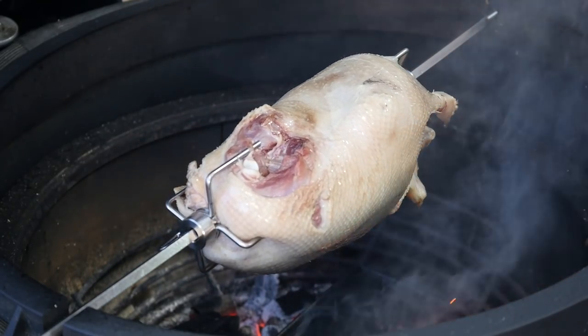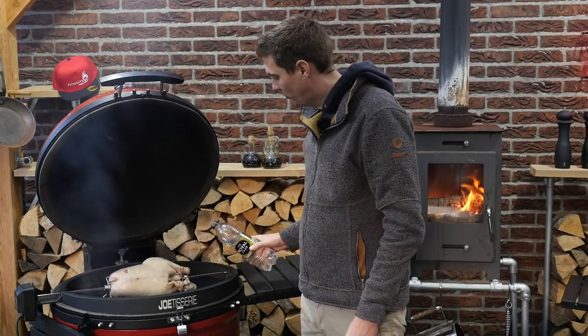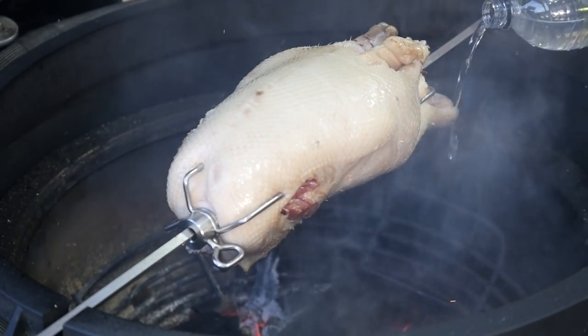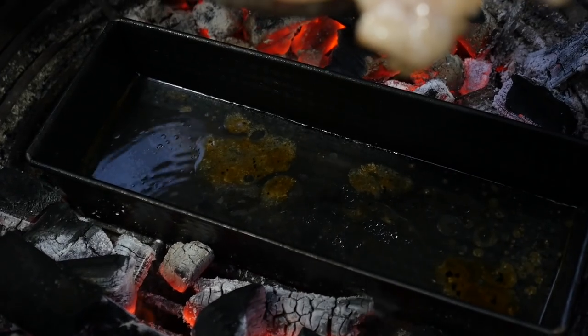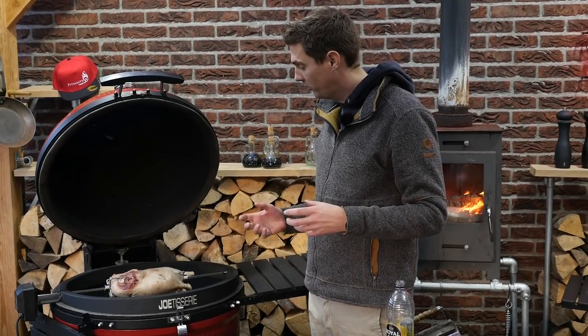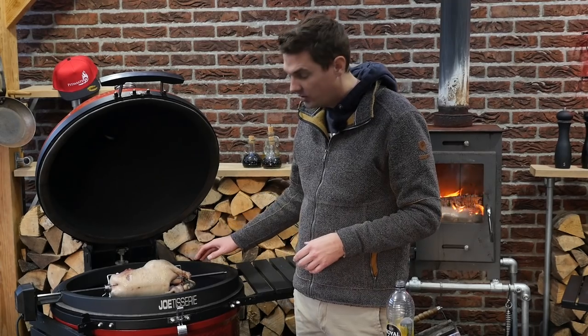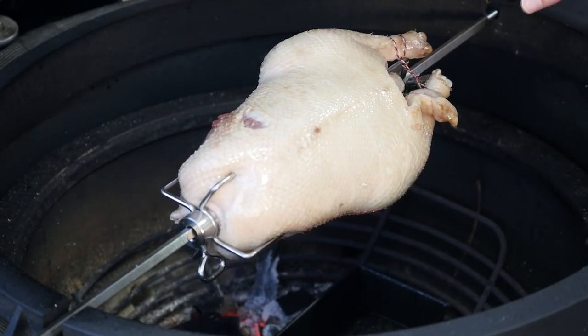We're still getting a lot of smoke from the grease and I'm a bit worried we might catch fire, so I'm adding a little bit of water to the pan — be careful, there's already grease in there. Now the grease will not start burning anymore and won't create any more flames. You can already see the skin of the goose is starting to turn a little bit dark, and that's the most that we want.